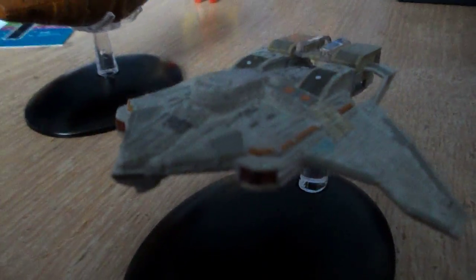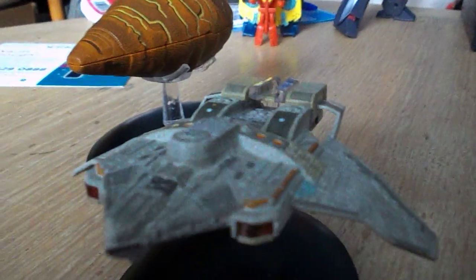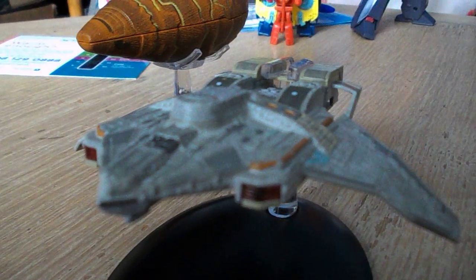The Nightingale is basically the re-tooled Maquis Fighter and Federation Fighter. It has a lot of detail — I'm not sure if the camera's picking it all up. It's a nice model. It has a nice plastic diecast on the wings. Very nicely re-tooled, a lot of detail.